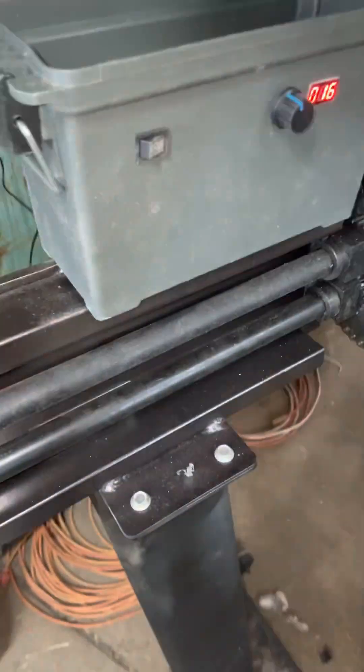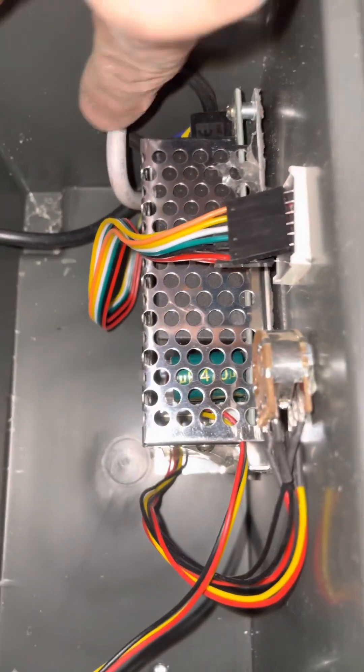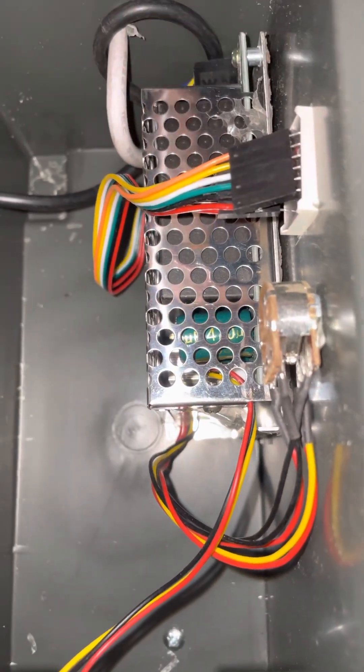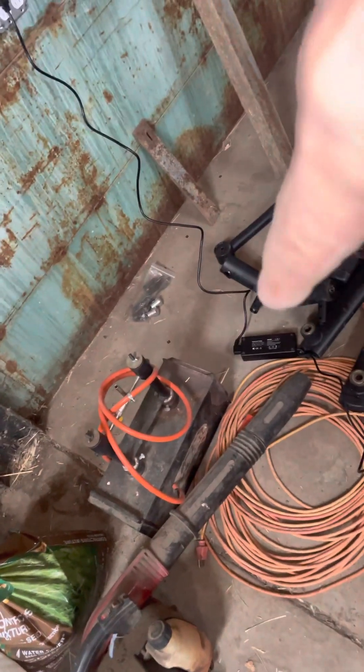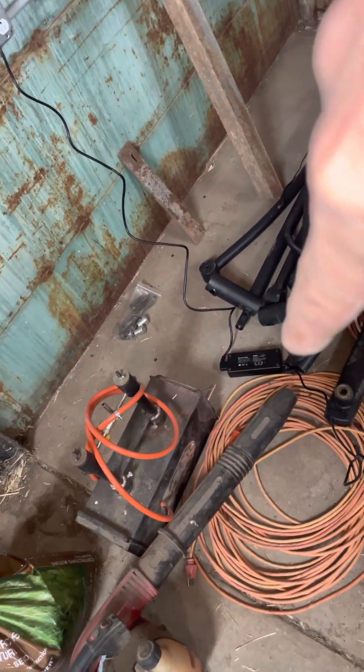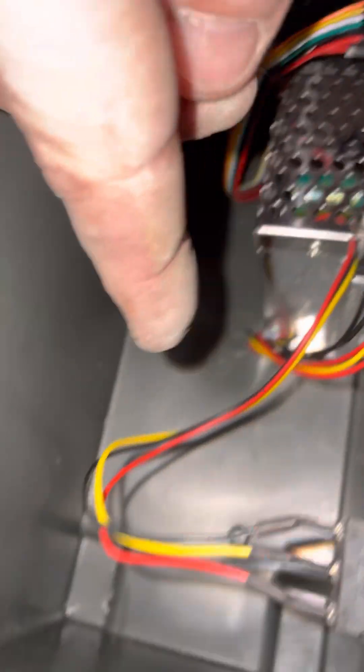The speed control was like $15 on eBay. It's just the wires from the motor going onto a plug, and the wires from a DC power supply right there on the floor. There's the 12 volt DC power supply that I have plugged into the wall going into there. This is just a little potentiometer for the speed and the switch for forward and reverse.